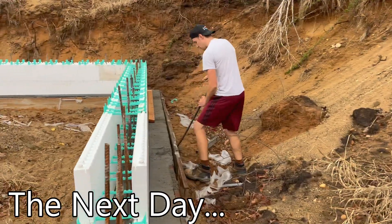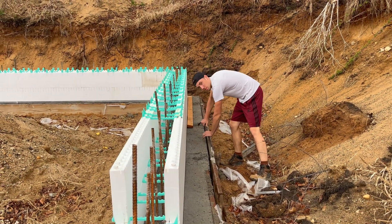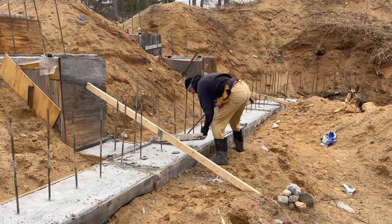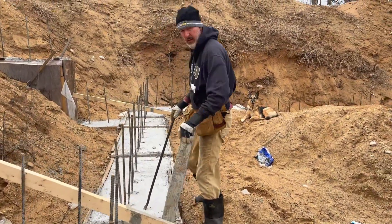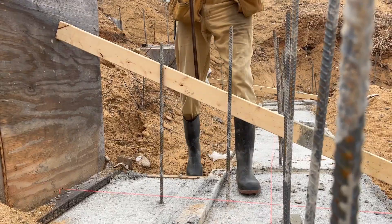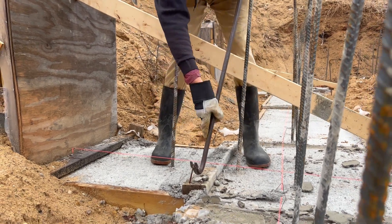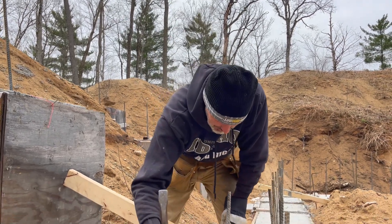Next day we got back at it, stripping forms and getting ready to lay some more Quad Lock. We're taking care as we strip off forms and bracing, because each piece of wood that we can salvage we'll end up using in another place in the build. Not very sexy — clearing forms is just work.